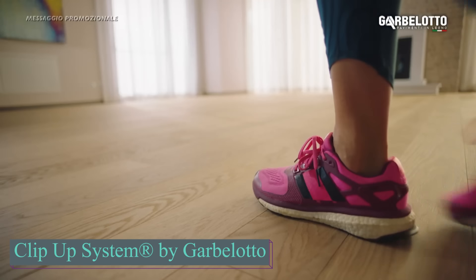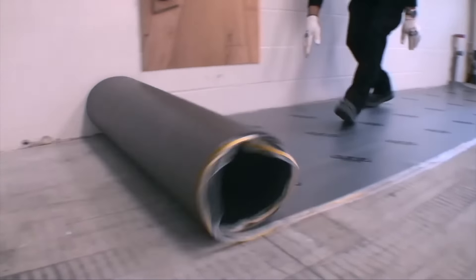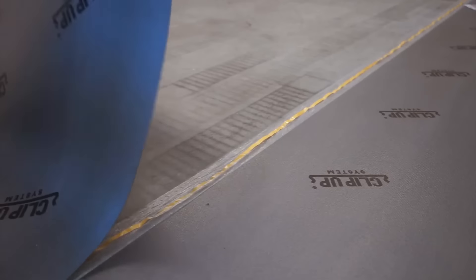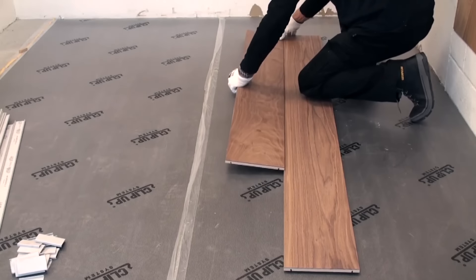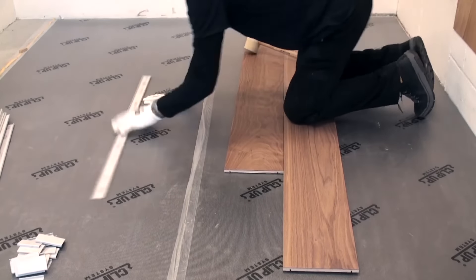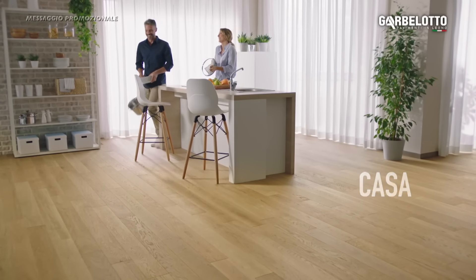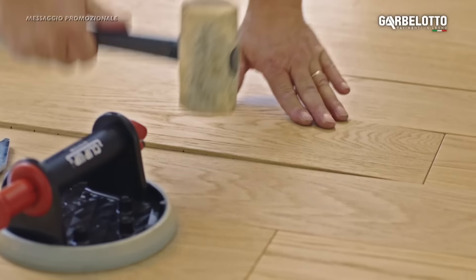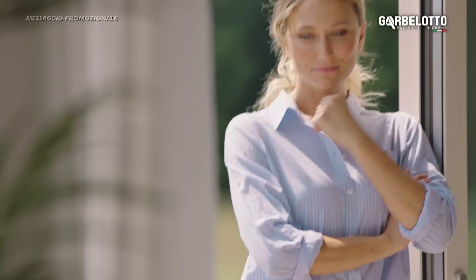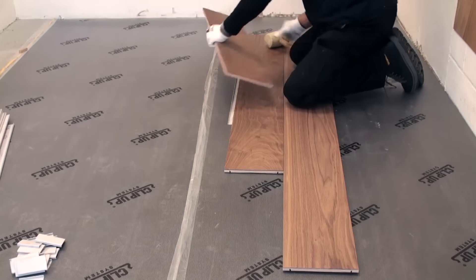Garbalotto simplifies life for its customers with the innovative clip-up system. This patented method for installing flooring requires no glue or magnetic base, making the floor ready for immediate use. It's highly reliable and suitable even for gyms. It offers a quick and straightforward way to lay parquet flooring. One of its key benefits is the ability to easily replace individual or multiple boards whenever necessary. This system is particularly suitable for floors that require frequent inspection or maintenance.